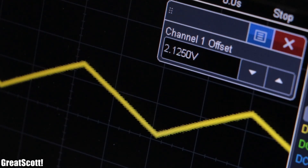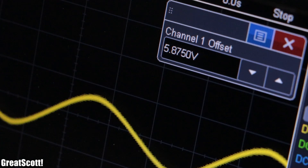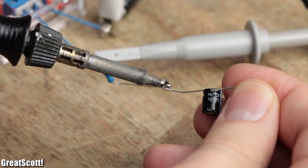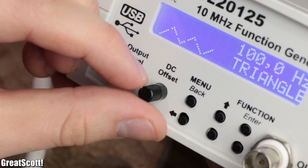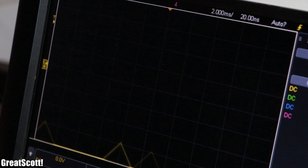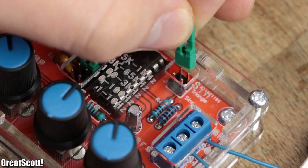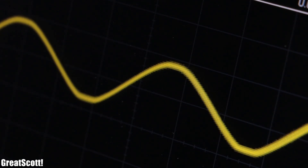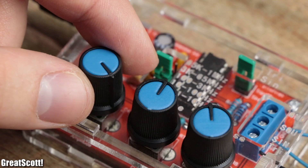Another disadvantage of the $7 kit is the DC offset that every waveform comes with. This means that everything we want to power will draw a DC current in addition to the AC current. You could add a capacitor in series to get rid of this effect, but I would still prefer the DC offset knob of my old function generator. Finally, the sine and triangle waveforms require some fine amplitude adjustments unless you want the top and bottom to be clipped, and the amplitude of the square wave is also not adjustable.